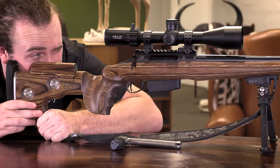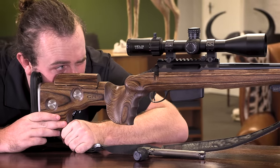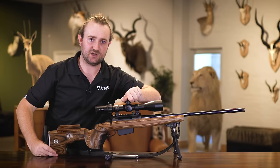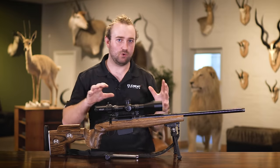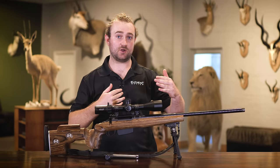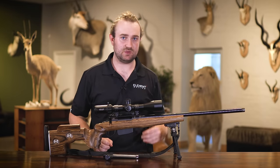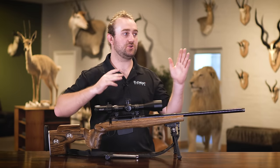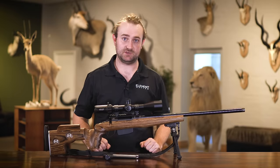Set your rifle in a position where it's firmly in place on a bench, look at something through your bore, and then adjust your turrets so that whatever your turrets are lining up on is exactly the same as what your bore is lining up on. This should get you more or less on paper. Alternatively, if you're using an air rifle or a rimfire and you're able to get quite close, bring your target very close — say 25 meters or even closer for an air gun — and shoot at a fairly large target so you can make your initial adjustments and get yourself close to center.